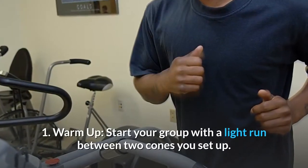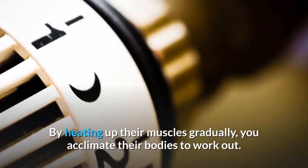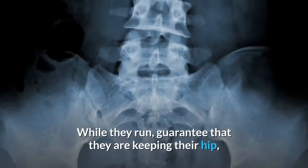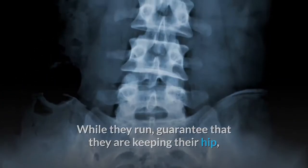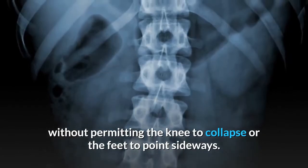Step 1 - Warm-up: Start your group with a light run between two cones you set up. By heating up their muscles gradually, you acclimate their bodies to work out. While they run, guarantee that they are keeping their hip, knee, and lower leg in straight arrangement, without permitting the knee to collapse or the feet to point sideways.